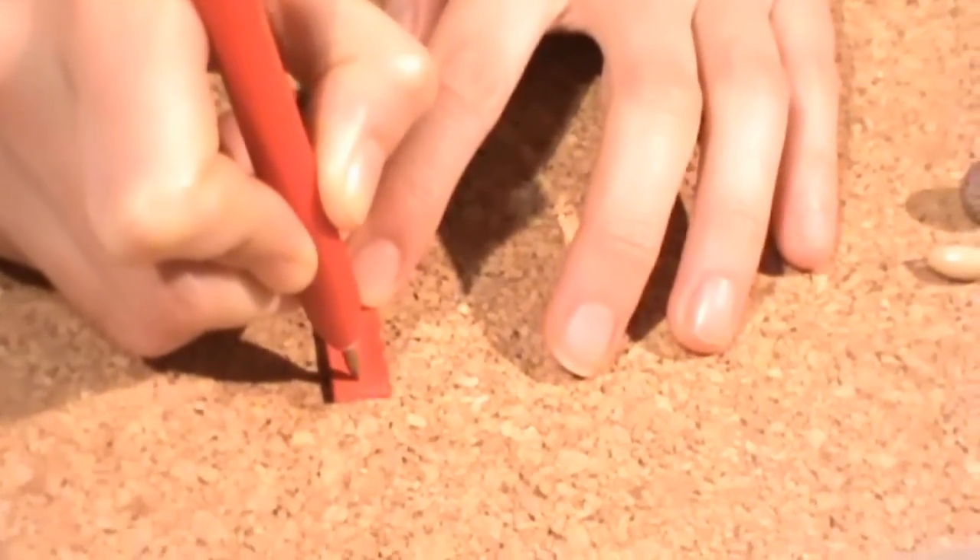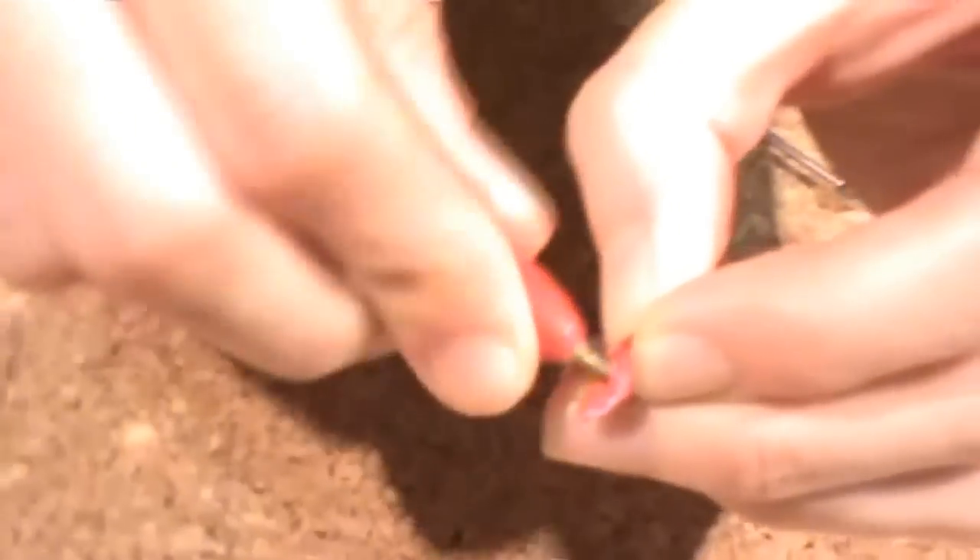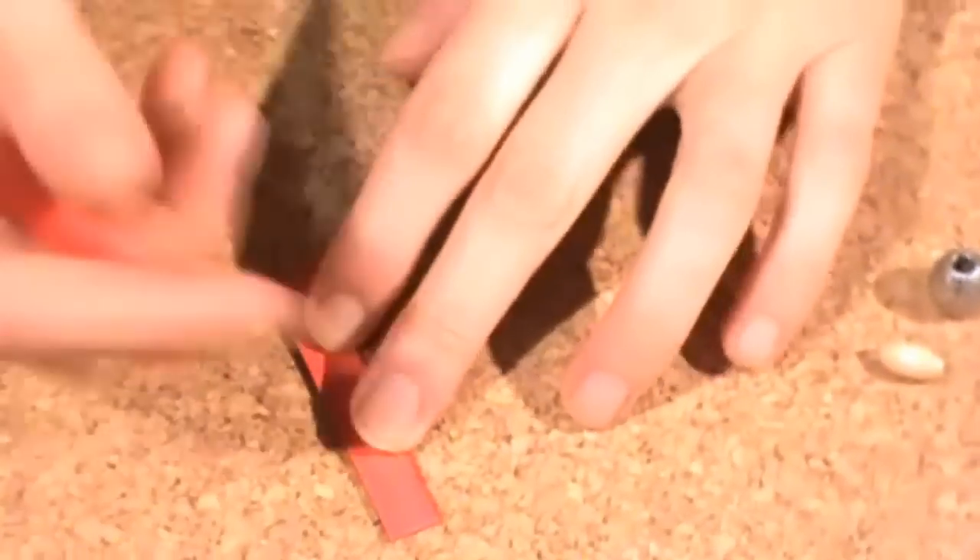Now we need a punch tip to make two holes, one for each side. Here is the first one, and here is the second.